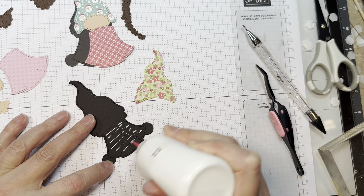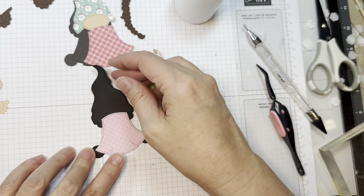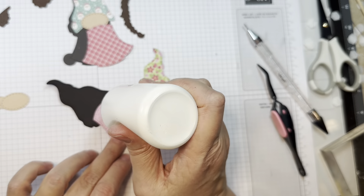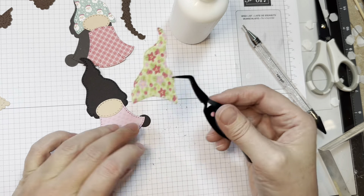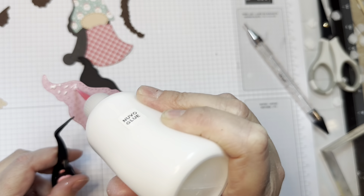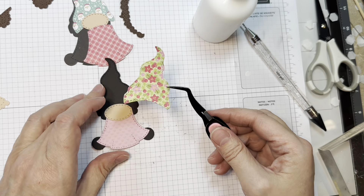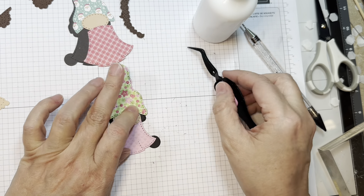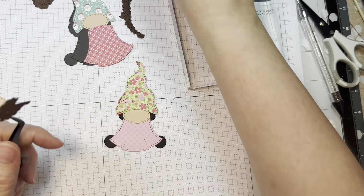Next I'm going to put together another one using the same Doodlebug Gingerbread Kisses 6-inch Pad. Adding a little pink dress first — remember, you always start with the dress on the girls and the hat with the boys. I'm going to layer her little face over the dress, then I will add the hat on, and remember that covers the face a little bit. Isn't that a cute pattern with the poinsettias? I do weight it down.